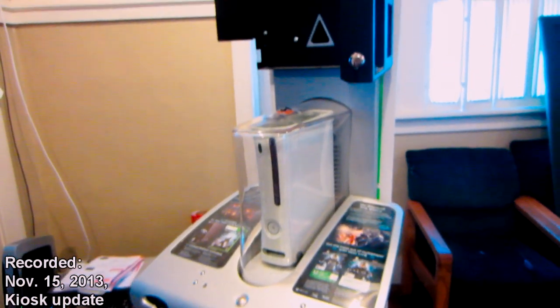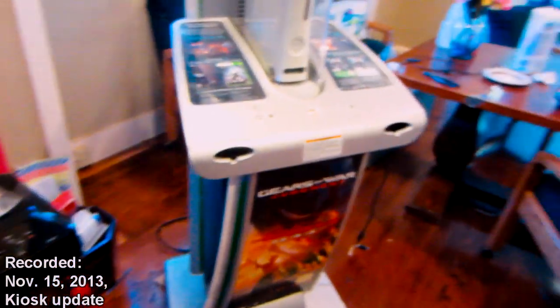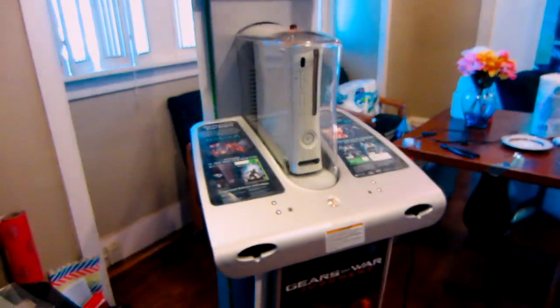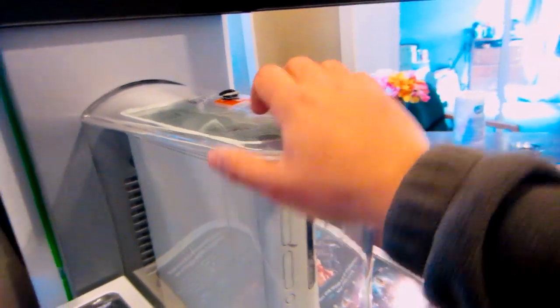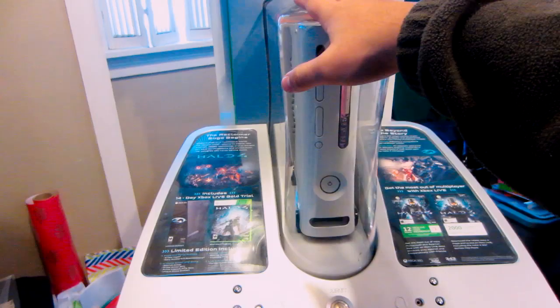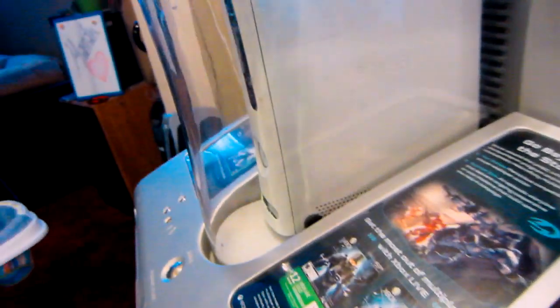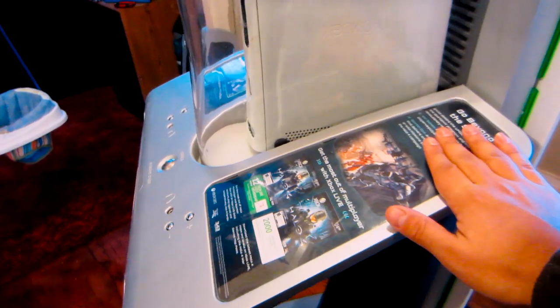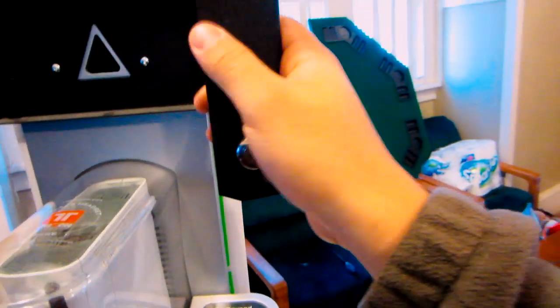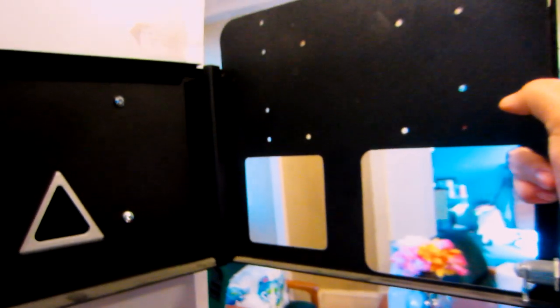Alright guys, Kamikaze here with the kiosk update. As you can see, it looks pretty nice. I did have this cover, and I realized since I've been playing around with it for almost half a day, I couldn't get this in without having it open. I also figured out what that extra metal piece was — it was for the TV mount. It pretty much just slides up and down, then you close it and it locks.